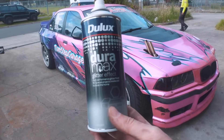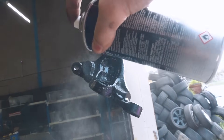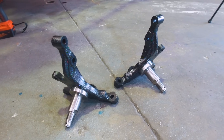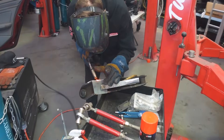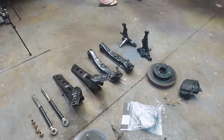Time to throw the sparkle on — this is what makes them look the goods. And just like that our whole front end is painted, boxed in, welded and ready to go.